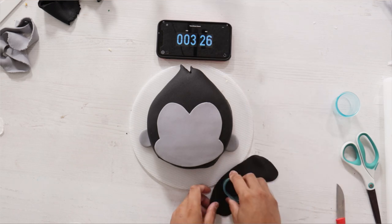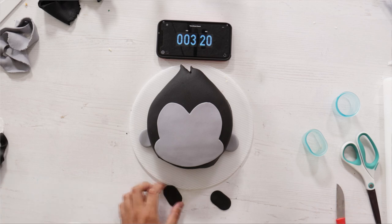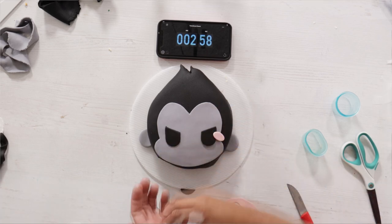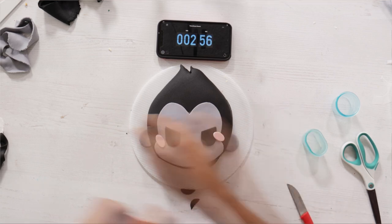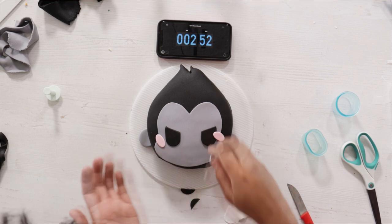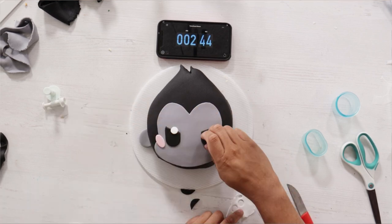Right there, yeah, that's good. So I've got these pill shapes for his eyes. I need them to look angry, so I'm going to cut a little bit off. There we go. Some cheek details like the Godzilla cake that we made, and then I'm going to be using two catch lights just so that he's extra cute.